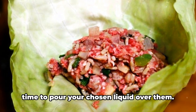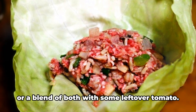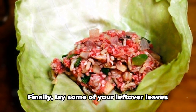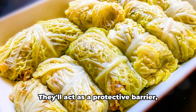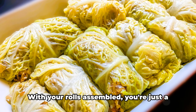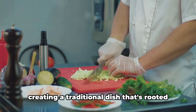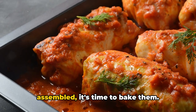When all your rolls are assembled, it's time to pour your chosen liquid over them — this could be beef stock, cabbage water, or a blend of both with some leftover tomato. This step ensures your cabbage rolls stay moist and flavorful during baking. Finally, lay some of your leftover leaves on top of the rolls; they'll act as a protective barrier, preventing the tops from drying out. You're just a few steps away from delicious homemade Polish cabbage rolls.